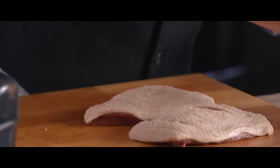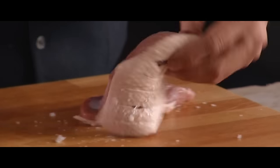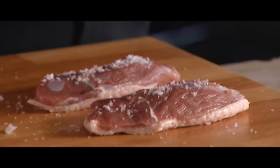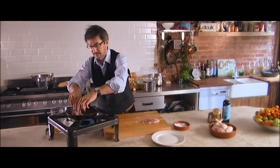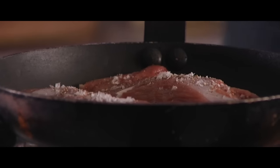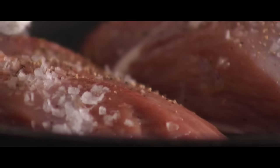Then I'm going to season both sides — a little bit of salt and pepper. Now you've got your pan on, you don't need any oil at all. There's going to be a lot of fat rendering down. So you place it into the pan, and you want to get a nice golden crispy skin.